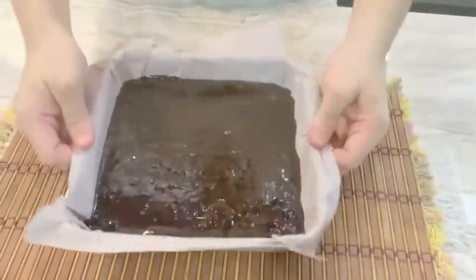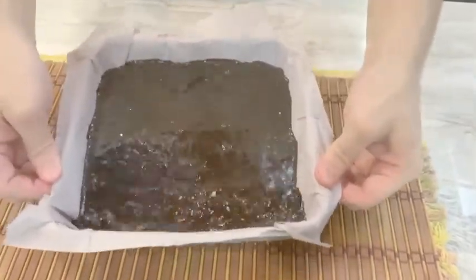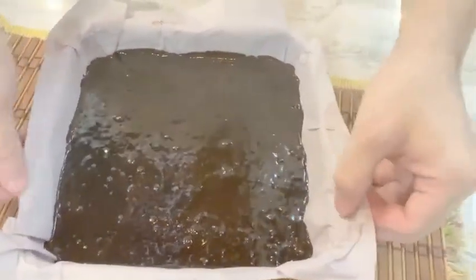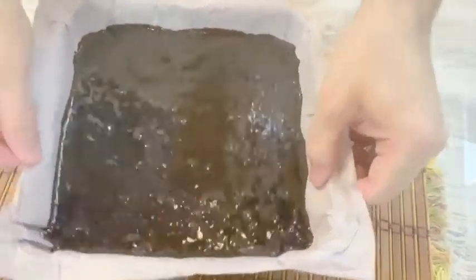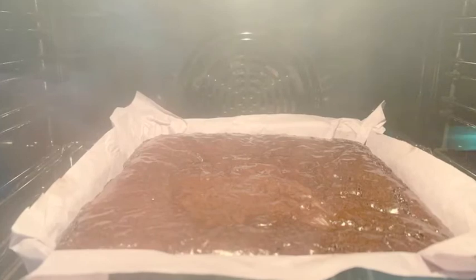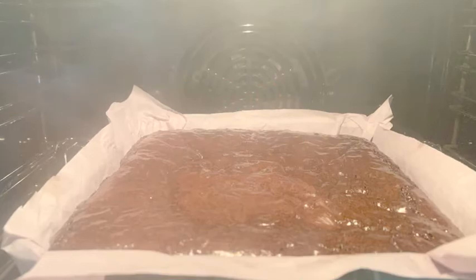Tap the pan softly just to get things even before we put it into the oven. At this point you should preheat the oven for maybe 5 to 10 minutes. Set the heat at 140 degrees Celsius and bake it for 45 minutes.